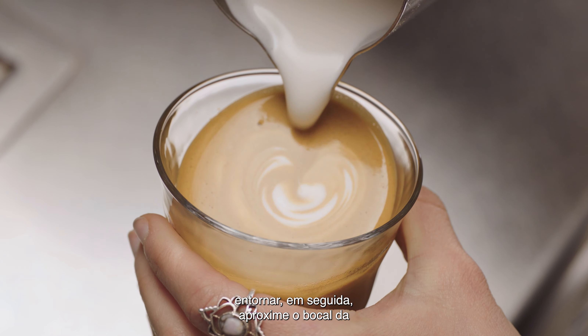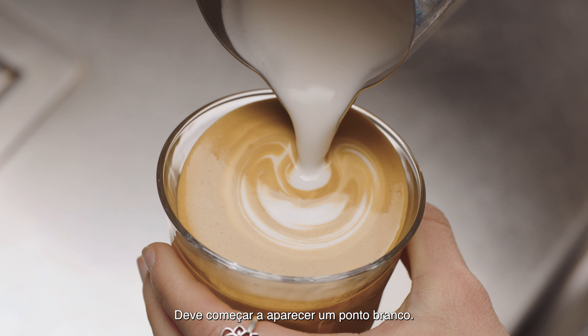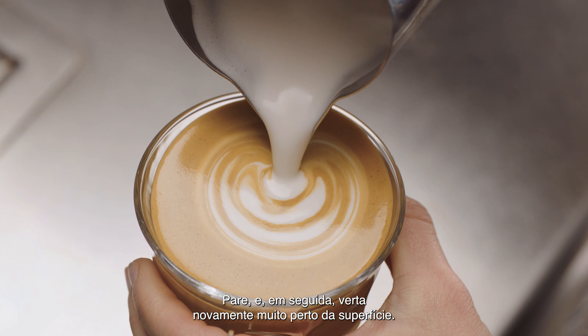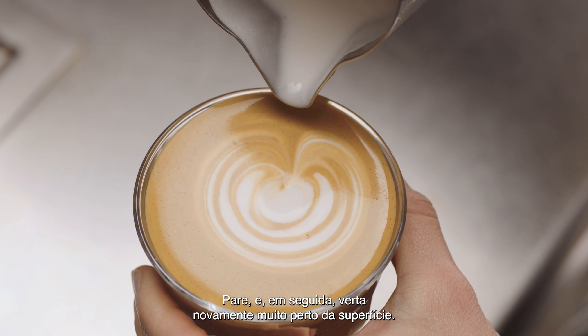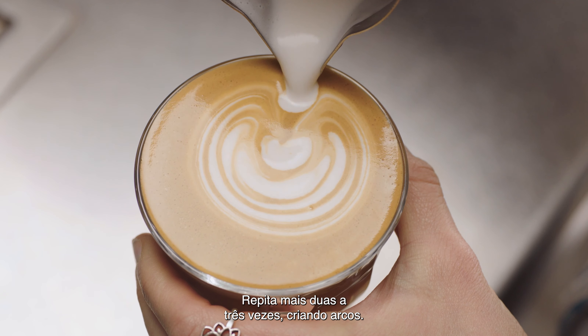Then bring the tip of the jug close to the surface of the milk, almost touching it. At this point, a white dot will start to appear. Pause, then pour again, very close to the surface. Repeat two to three more times, creating arcs.